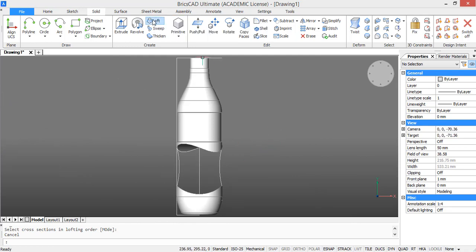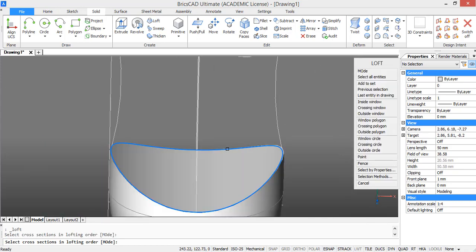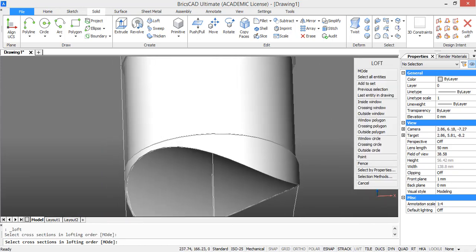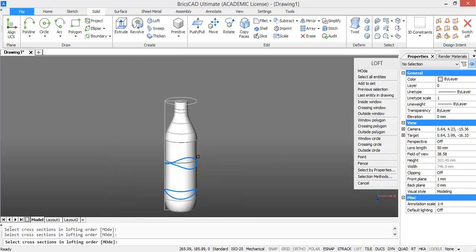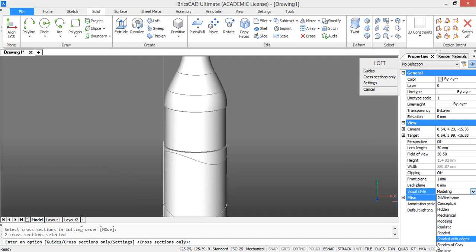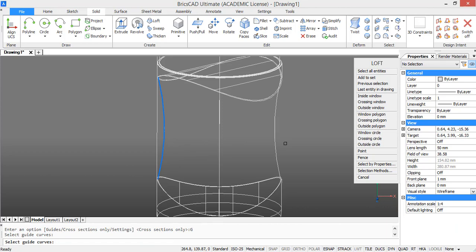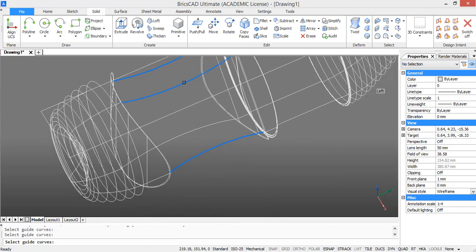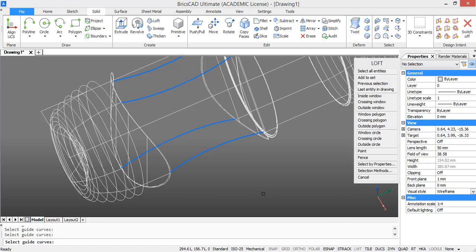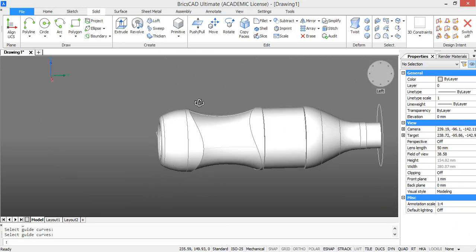Now we are going to use the loft command to create a solid in between these two circles. These circles represent cross sections. Press enter and click guides — the arcs we just drew are going to function as guiding lines for our solid. Select the arcs and then press enter. Now our grip section is fully modeled.